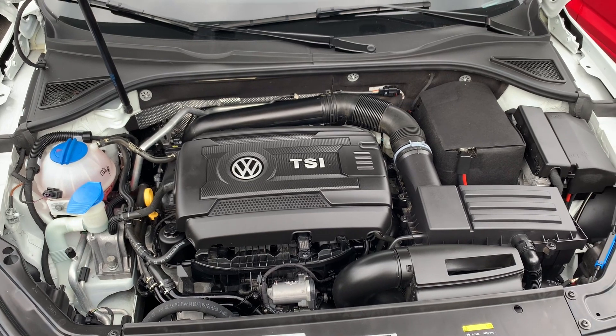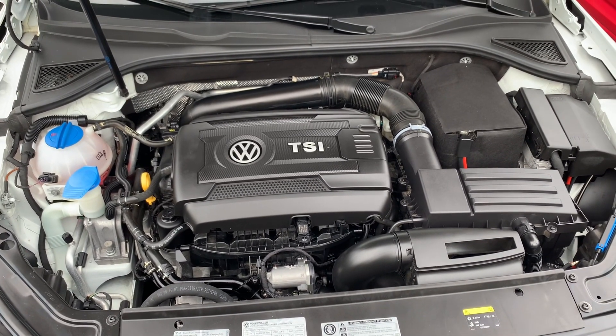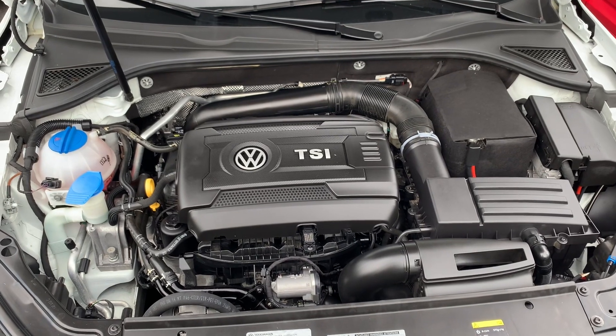I own a 2.0 liter TSI in my 2017 GLI with about 70,000 miles on it, and it's been pretty reliable. It's a great engine.